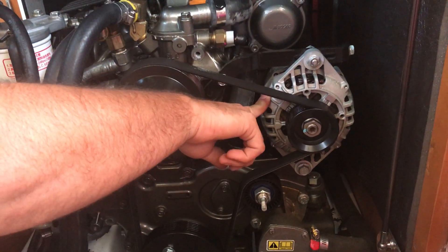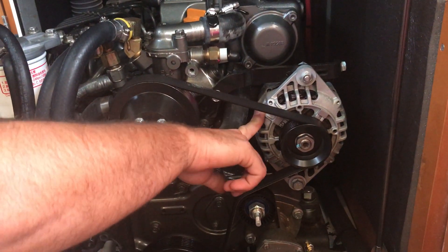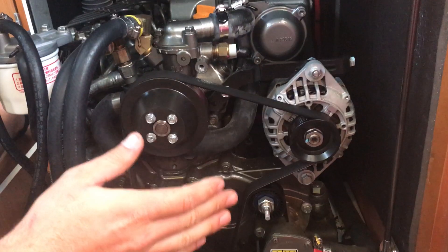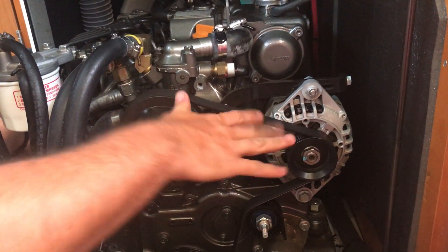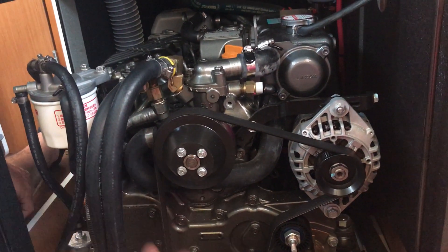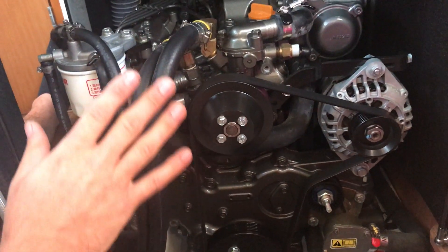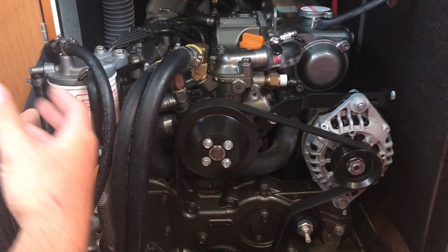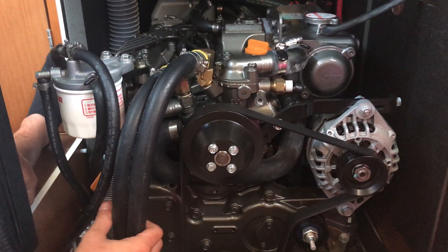One thing that people don't understand about alternators is that they maintain batteries. They will charge a battery, but if you're using more power than it can charge, your battery will die. A lot of people think, 'oh let me just turn the engine on and run it for a bit and it's going to charge up all my batteries.' If you just had one battery, yes, but if you have four large batteries, it takes a very, very long time. It needs an actual battery charger to charge those batteries.